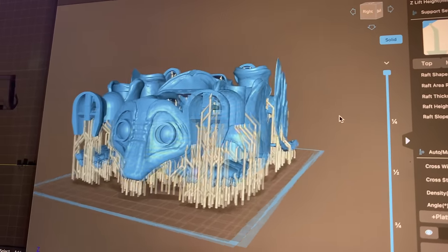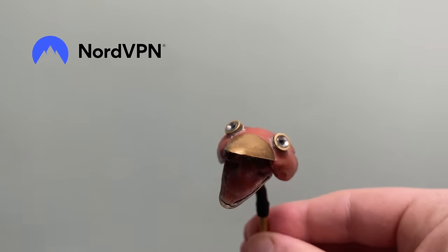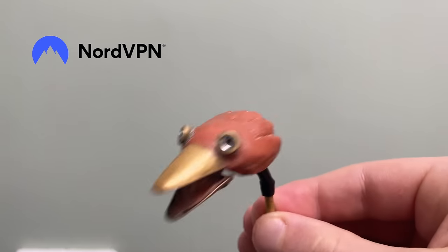Hey folks, Barnaby Dixon here. You may remember my bug puppet from a few years ago. I'm making a series now. This is the first episode where I recreate this puppet, and in this installment we'll be rebuilding the wing mechanism. So stick around and you'll see exactly how I did it. Today's video partner is NordVPN, so hang tight and we'll tell you more about them soon.